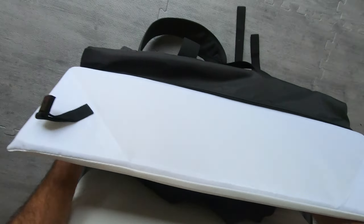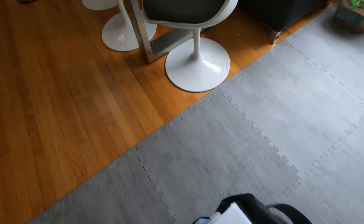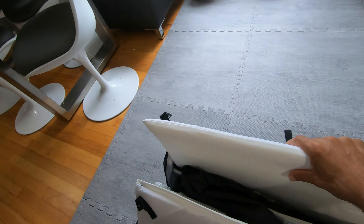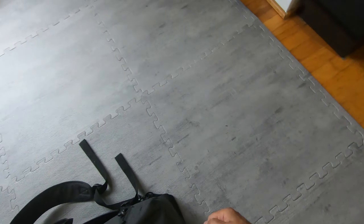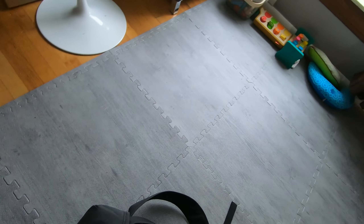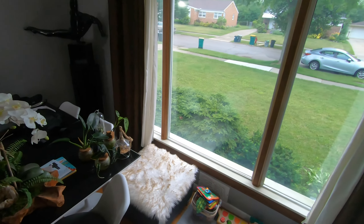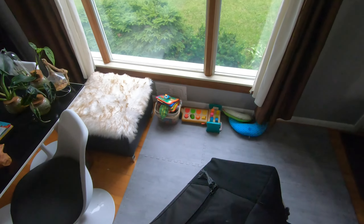That's it — she's ready to go back into the carrying case. Put the frame into the taco shape with the mattress. It's a tight fit but it does fit. The two folds are different sizes — the shorter one goes first and the taller one goes over it. Work the bag around it on both sides and zip it shut. There you have it.